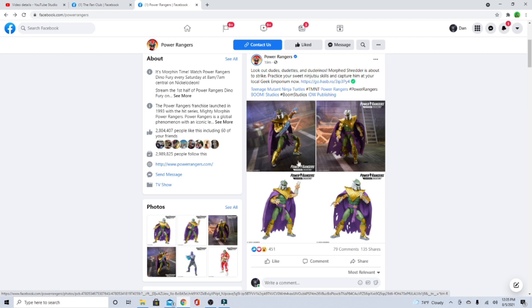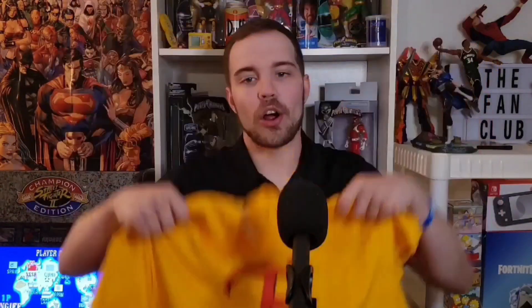We love you guys, thanks for watching the Fan Club, and we'll see you next time. Peace! Hey guys, thanks for watching this video. Make sure you hit that like button, hit that subscription button, and also hit that notification bell to stay in the algorithm. Check out our brand new Fan Club t-shirts — these are on our Square site. Go check us out on all social media platforms. Thank you for rocking with us guys. Peace!